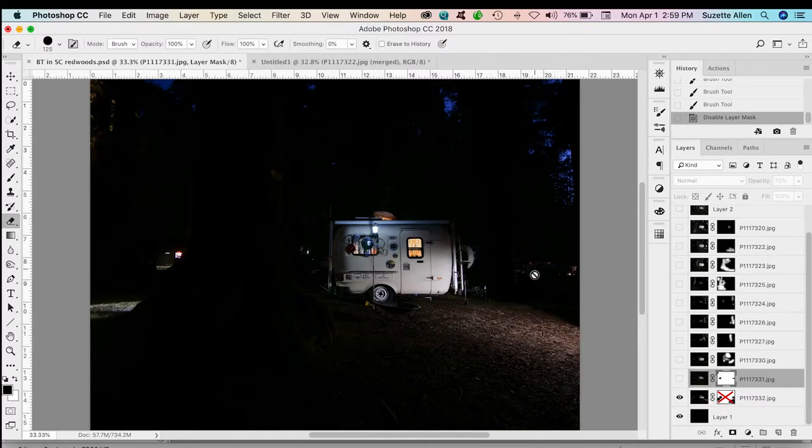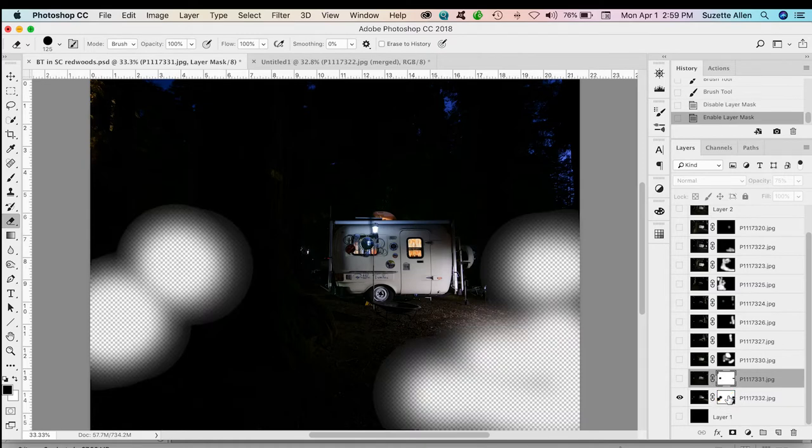It's a little bit longer, but it's nice to know how to do it in case you want to do something specific and take the time to do it just the way you want. From this image let's turn off all the layers and take a look at how we built this. The bottom image is kind of the base image with a little light at the front of the trailer.